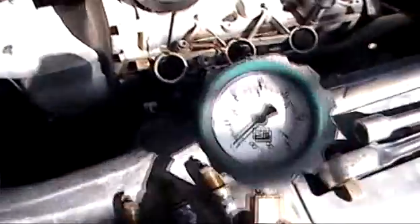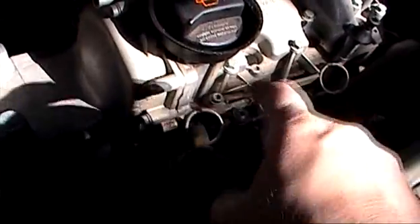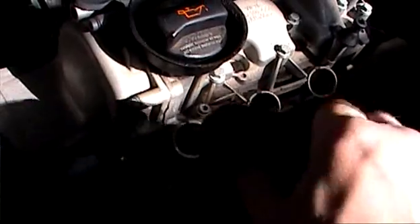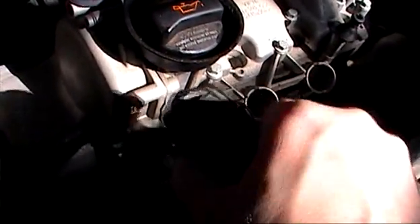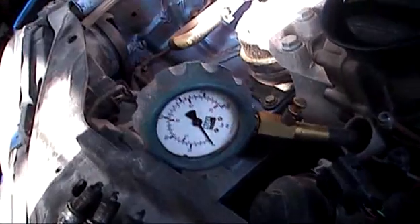I'll first make sure, using our tester, and just screw it into number one here. We'll crank over the engine and check out the compression on number one. We've got over 150, so I think it should be okay. Let's screw this one out and release the pressure.